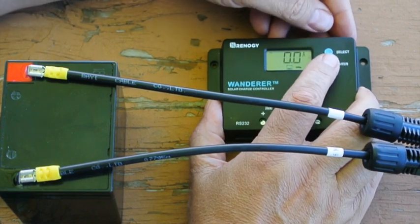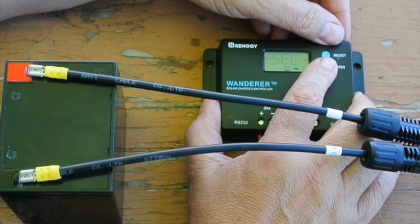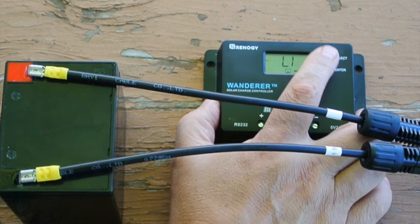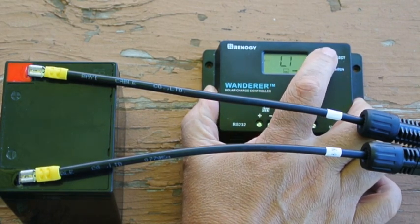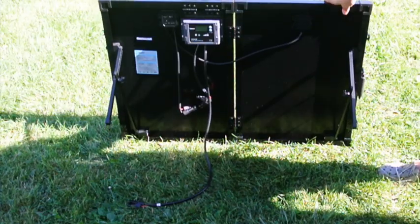But first, we have to set the battery type to SEL, which is sealed AGM. The display must be in battery volts to change the battery type. The options are flooded, which is lead acid, sealed, and gel. We will select SEL — sealed — for our AGM battery.